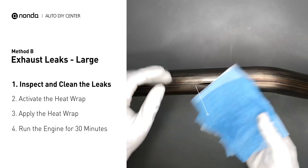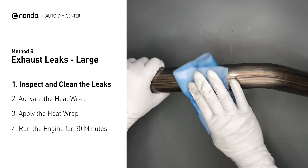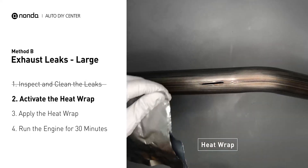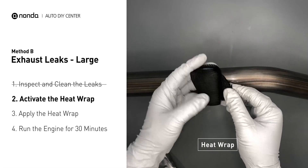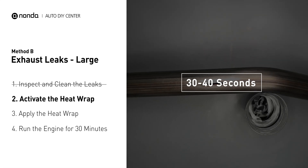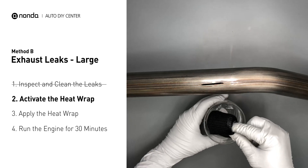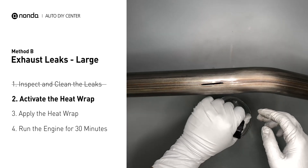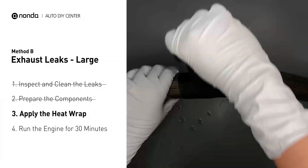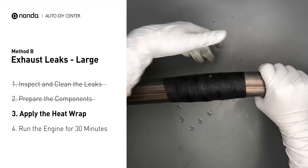First, get a sandpaper and a wet wipe to clean the leaking area for better application. Get the heat wrap out and put it in the water for about 30 to 40 seconds to start the activation process. Then remove it and squeeze out any excess water. Wrap it around the area and overlap it a couple inches on each side. Repeat the process 3 or 4 times, then squeeze it to make the resin go all through it.